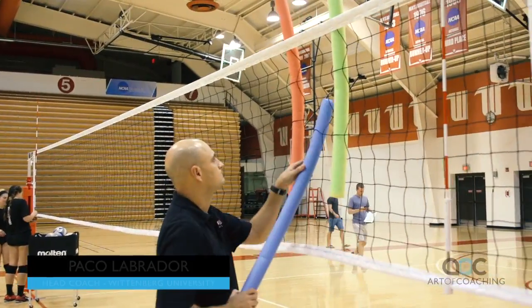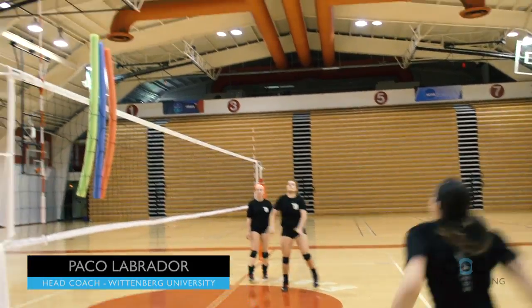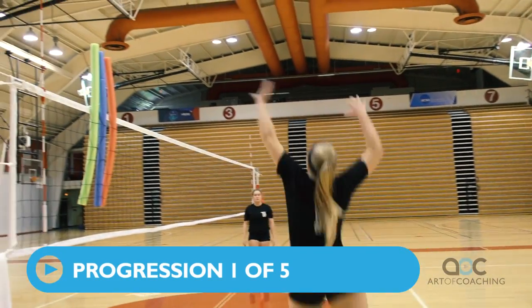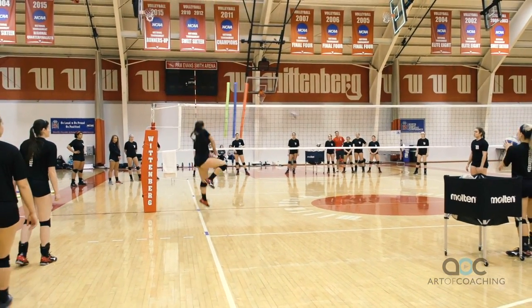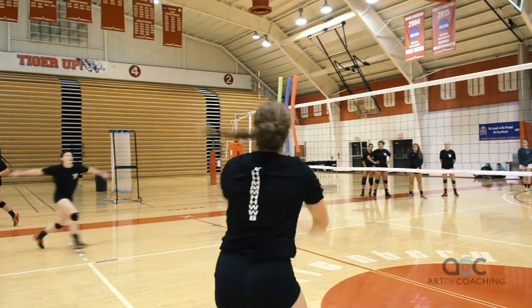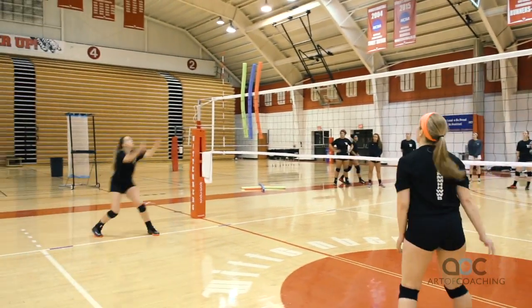So what we're going to do here is basically these are going to be the blocker and we're going to try to avoid the blocker either by hitting line or by hitting inside where the block is. You got blocked. Now you can tell if they need more distance they can hit line.